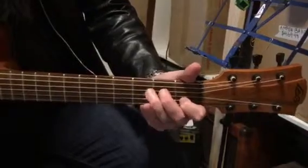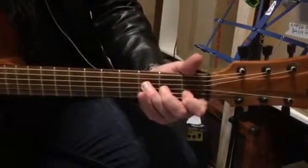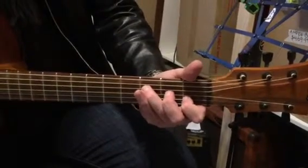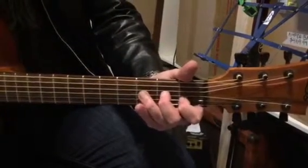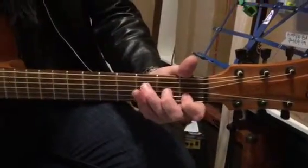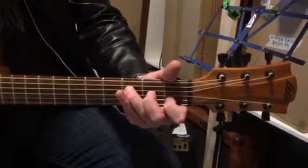Then we have our little problem guy, F. This is one you really need to try to get clear on. Third finger, third fret, fourth string. Second finger, third string, second fret. First finger, second string, first fret. We just really want three strings on that one. You can kind of let the top string go as well, if you like.